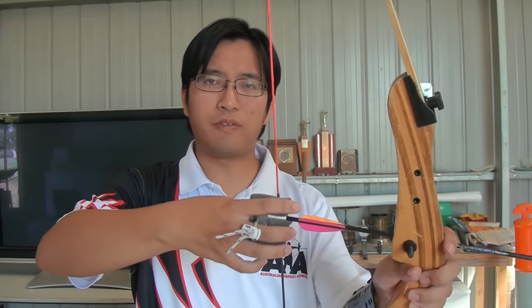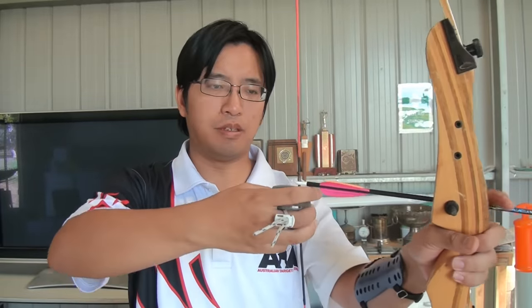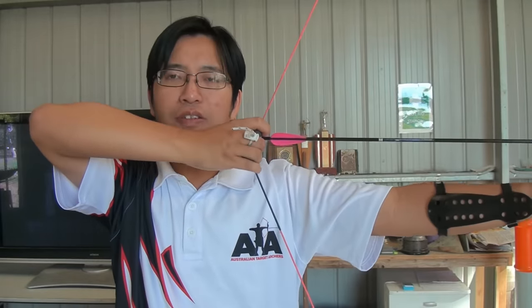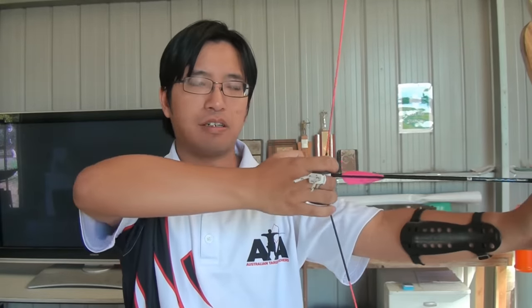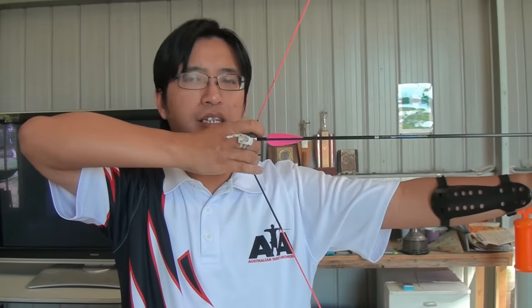Depending on where you learn, you might learn the split finger method — one finger over and two fingers under the arrow — or you might learn the three under method, which is three fingers under the arrow. But it's always three. The trend I often see is that learners instinctively grip the string with their little finger. The more fingers you use, the more likely the release will be fouled, because it will snag on your fingers. It won't come off cleanly. You really only need three fingers for maximum control and maximum power.